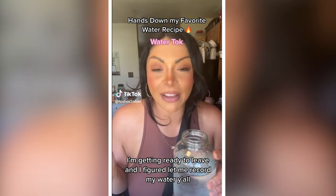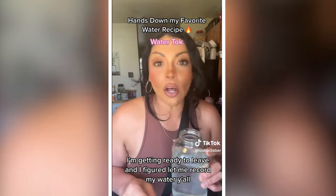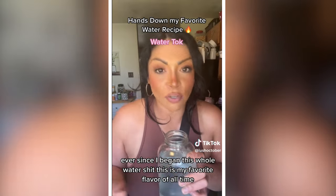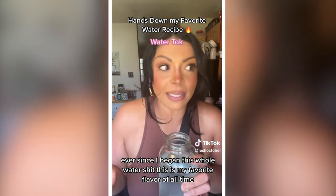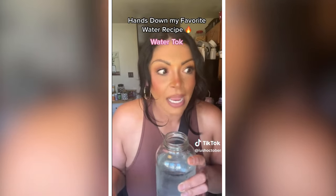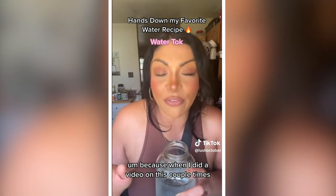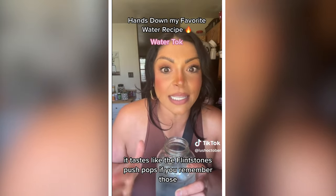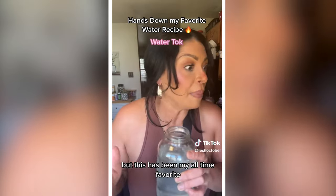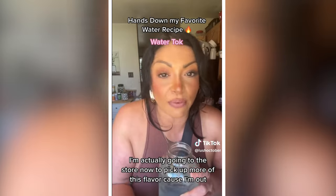Water of the day — I'm getting ready to leave and figured let me record my water. This water flavor I'm getting ready to mix up — ever since I began this whole water thing, this is my favorite flavor of all time. I just call it lime rock, because it tastes like the Flintstones push pops if you remember those. This has been my all-time favorite — I'm actually going to the store now to pick up more of this flavor because I'm out.